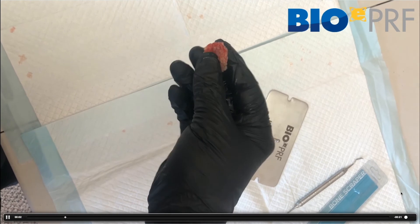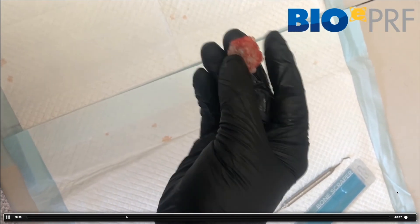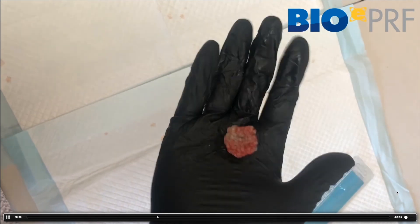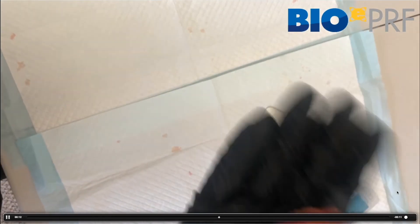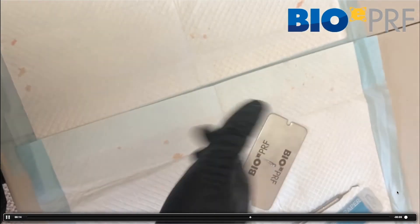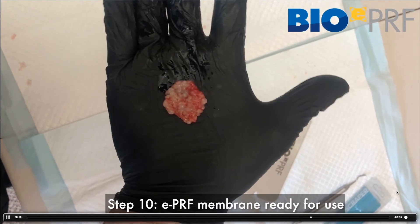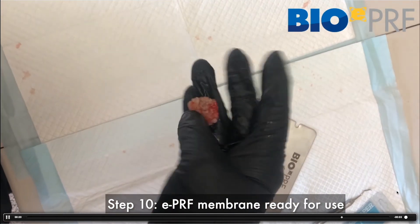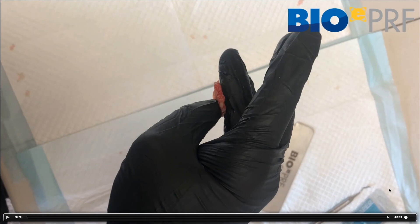When you look at this membrane at the very end, after 15 minutes, you can see it's very similar to a normal membrane in consistency, but it's got a little bit of albumin incorporation. It's actually stronger than people think. It's a membrane that can be used, covered onto titanium, and utilized for different grafting procedures.